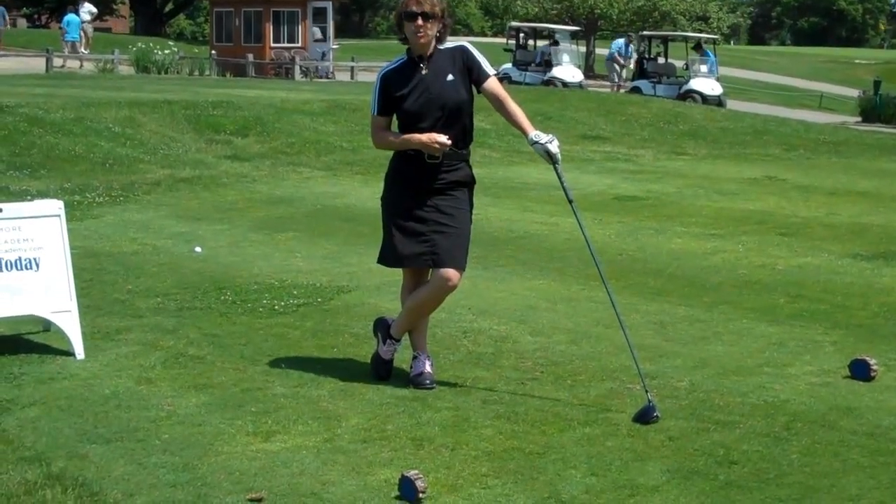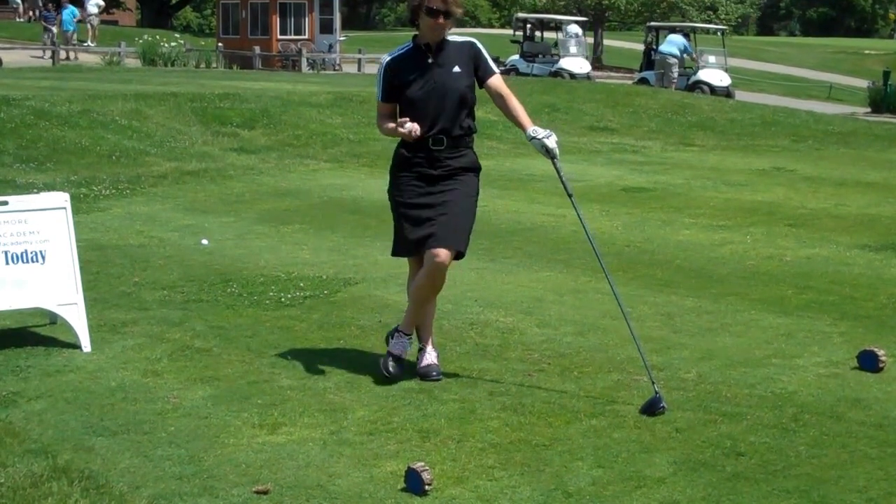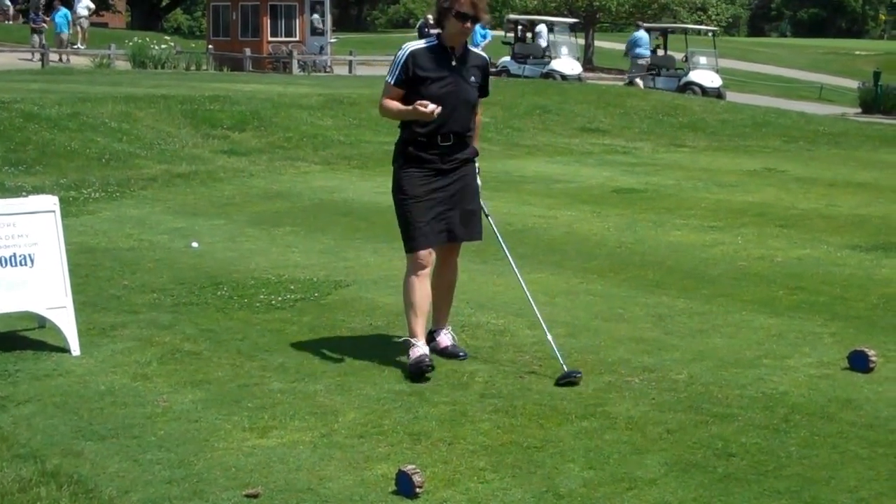Hi, I'm Jelita Stack, Director of Instruction at the Baltimore Golf Academy. Today we're going to give you a tip from the tee. We're at the first tee here at Pine Ridge Golf Course.